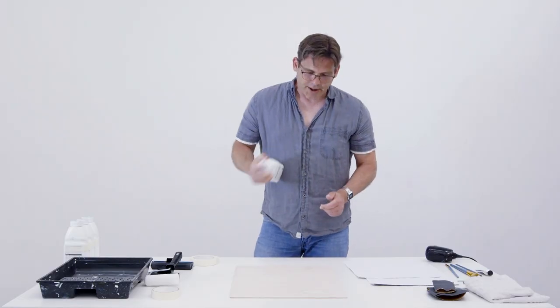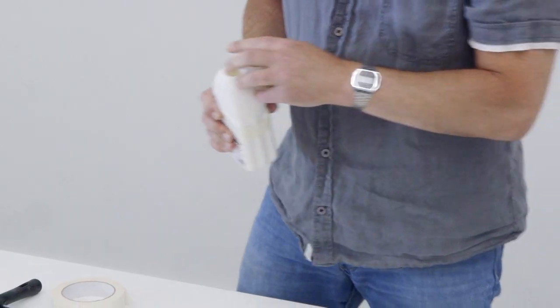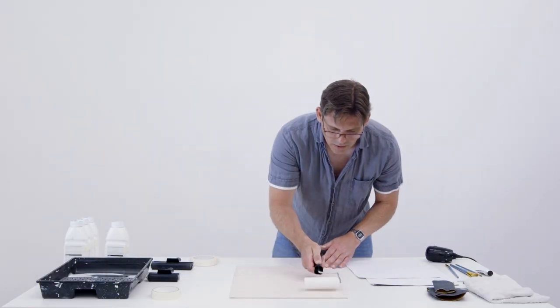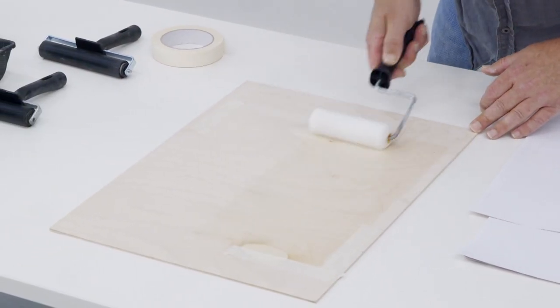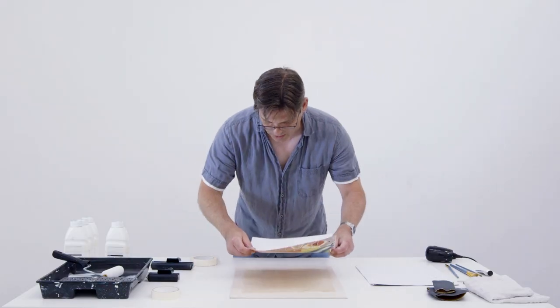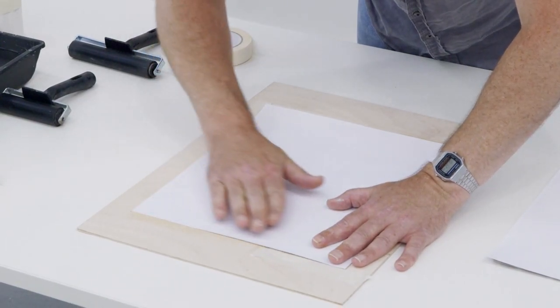Now I'm ready to apply the chemical, but I'll only dispense the amount I need to use for each layer. Okay, nice even coating. And here we go — matching up to the registration, I smooth it out and apply more of the chemical on top.